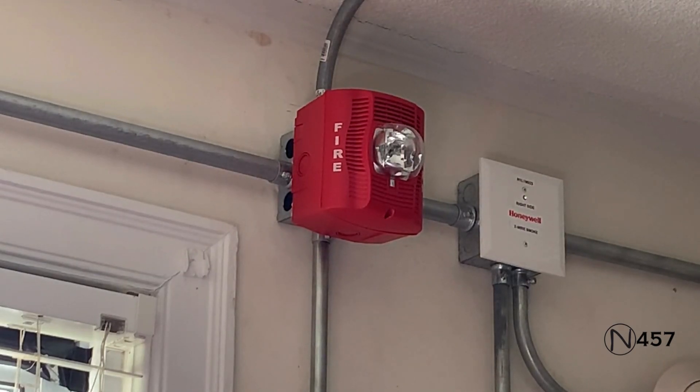Attention to all building occupants: we have finished testing the life safety system at this time. If you hear any audible or visual signals from this point forward, please obey them immediately. Again, we have finished testing the fire alarm system at this time. If you hear any audible or visual signals from this point forward, please obey them immediately.